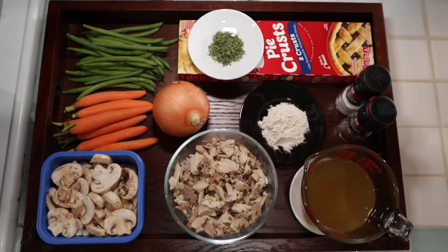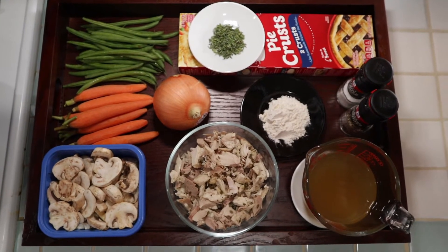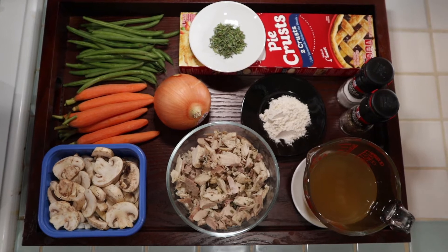You've got everything you need: you've got turkey, you've got turkey stock, you've got mushrooms, carrots, green beans, onion, thyme, flour, salt and pepper, and of course, pie crusts.